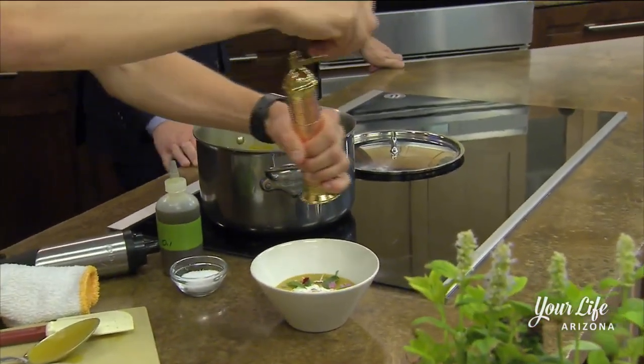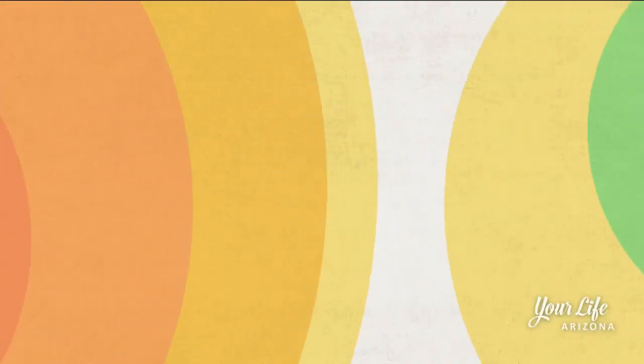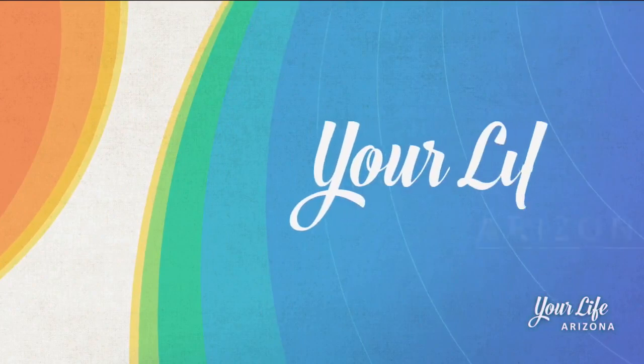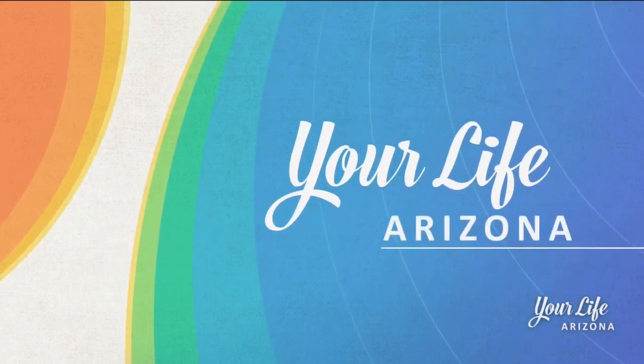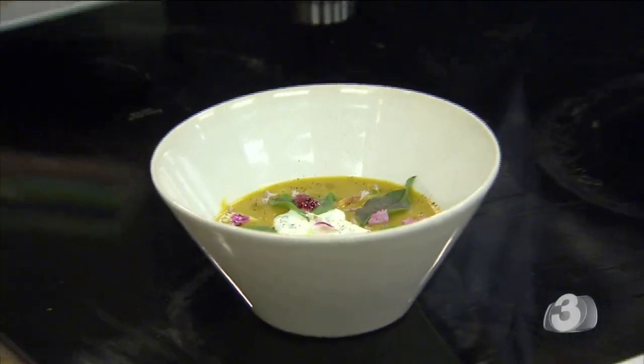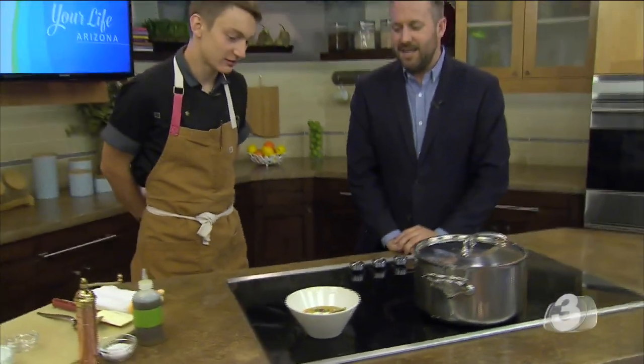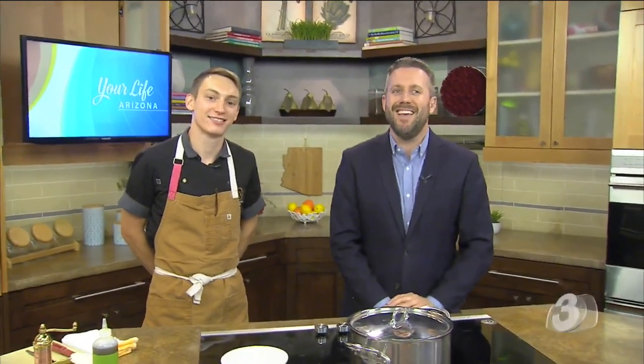A nice chilled soup on a hot day — Lord knows we've got plenty of those. Chef John Amen with Harvest at Castle Springs. Be sure to pay them a visit when they open up in the fall. The full recipe will be on our website at azfamily.com slash your life. We'll be right back. Summer soup right here — thank you, Chef John Amen from Harvest. A nice soup utilizing that squash, which you guys specialize in.